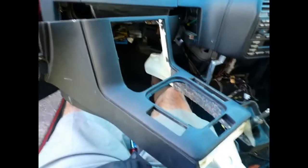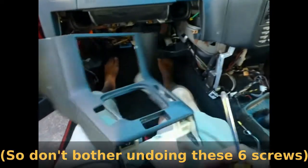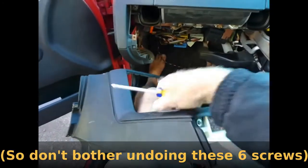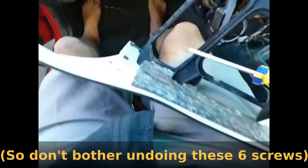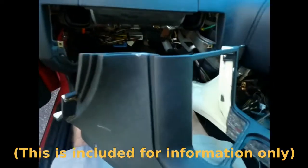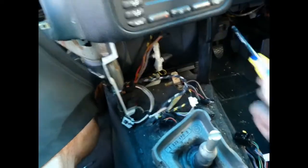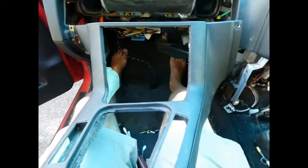There are six other screws that hold the two halves of the front centre console together, but due to them being behind brackets when in place and therefore totally inaccessible, I don't think you can take them off separately — you have to take the whole thing off.